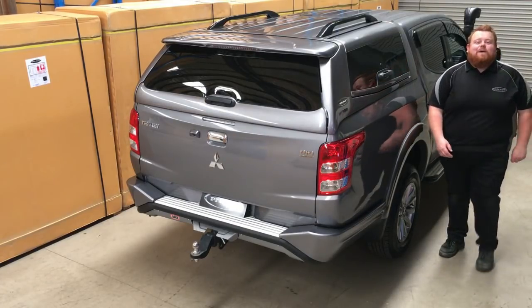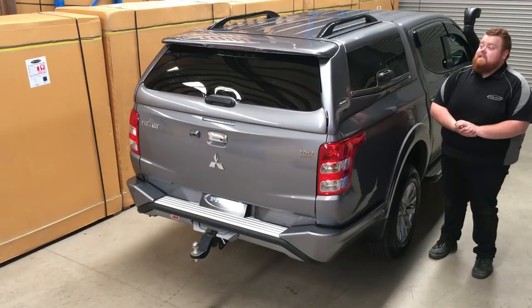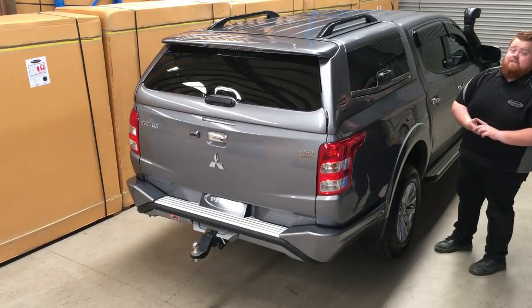G'day guys, it's Kev from PJ's 4x4 here to introduce to you the Elite Canopy for the Mitsubishi MQ Triton. Now the first thing you're going to see folks is the styling of the Elite Canopy for the Triton — very beautifully styled, very well integrated into the vehicle.